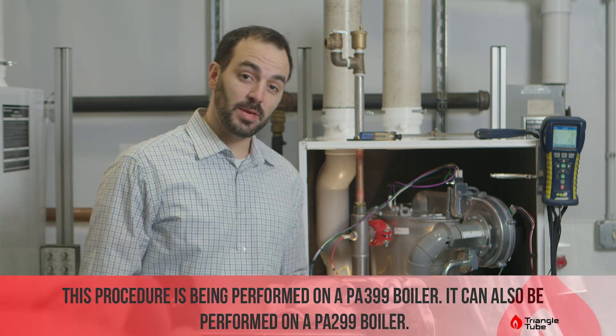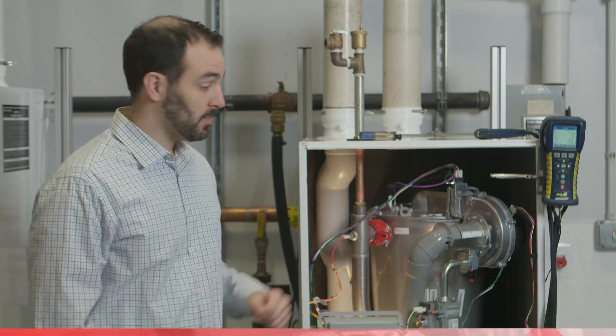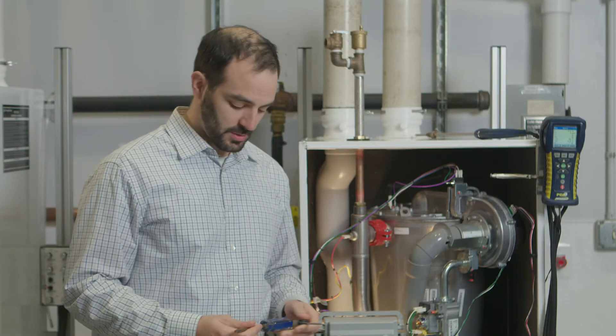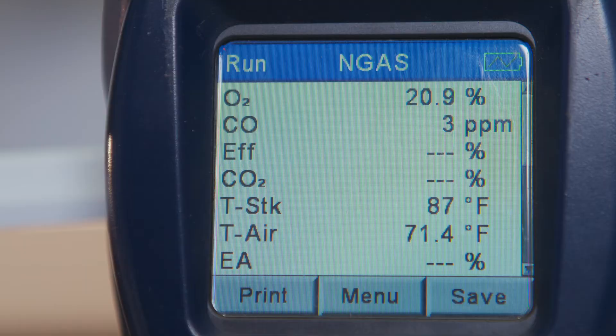Here I have a PA 399, but this procedure also works on a PA 299. What you need: two torque screwdrivers, a T40 and a T25, and a combustion analyzer. The combustion analyzer should read the oxygen in the room as 20.8 or 20.9 percent. If it doesn't, then it's out of calibration and it needs to get fixed before you set the combustion of the boiler.